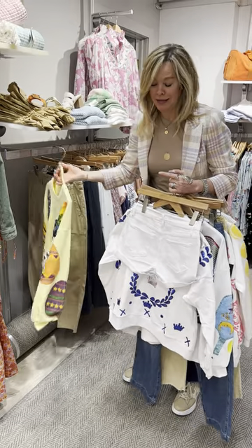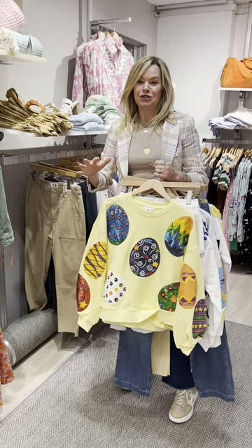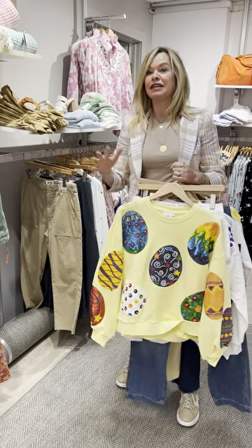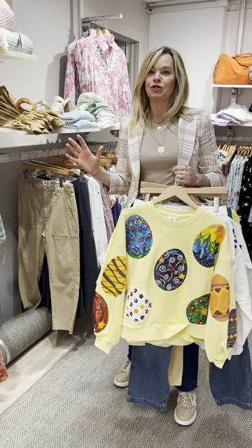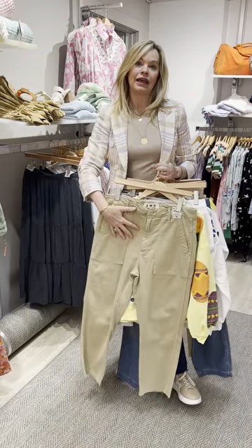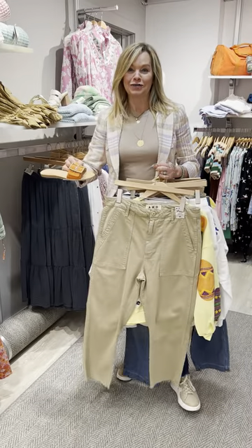Last but not least is our egg sweatshirt, which is just adorable. And because Easter has passed, it's now 50% off in both stores — but still a great item to throw on with maybe your favorite little khaki, or this one from Ammo, and tie it together with a colorful sandal.